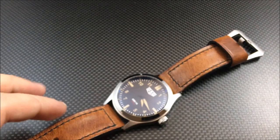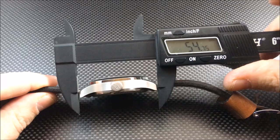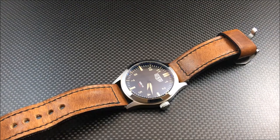Let's go through the specifications: water resistance is 10 ATM. You're looking at a 46-millimeter case, approximately 55 millimeters lug to lug, 24-millimeter strap width, and 15-millimeter thickness. As mentioned, this features a sapphire crystal and a Miyota 9015 automatic movement, priced at $795.